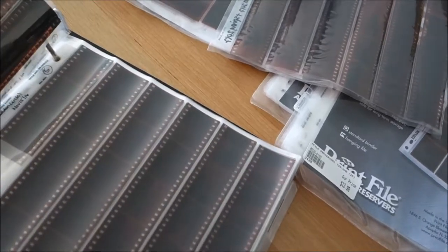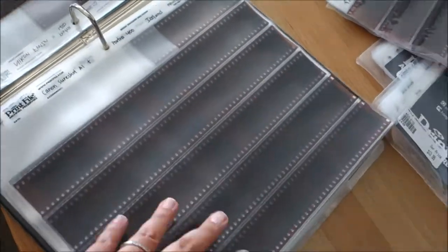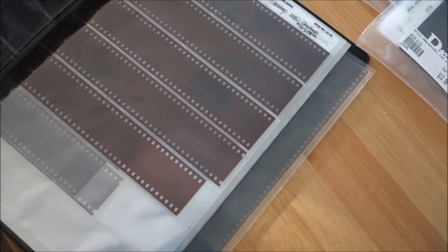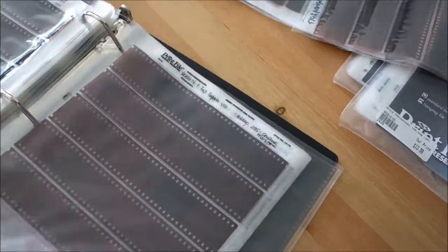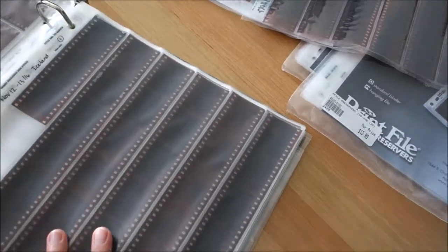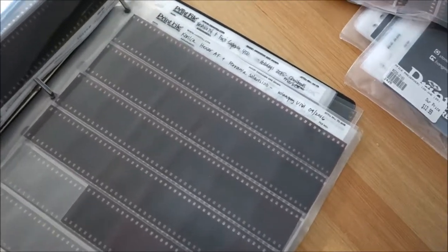I actually use two sizes of print file. If I'm shooting 36 exposures, I use this larger size. If I'm shooting 24 exposures, I use this smaller one. Print File does make a frame-of-four sleeve, but it's really hard to come by here in Canada unless I order online. So I just use these two sizes — and I also have some other sizes that can fit a 36-frame roll no problem.